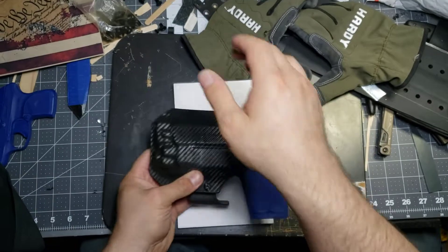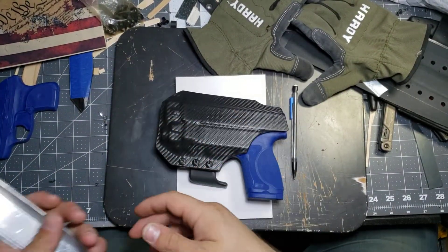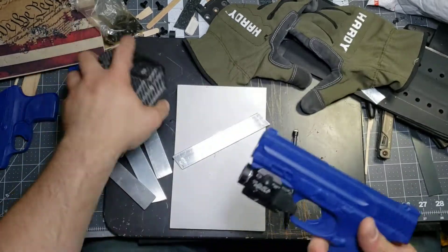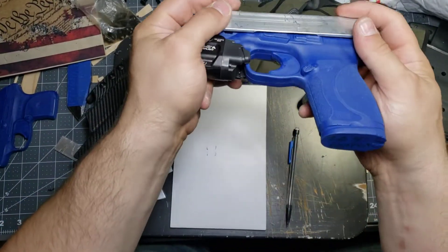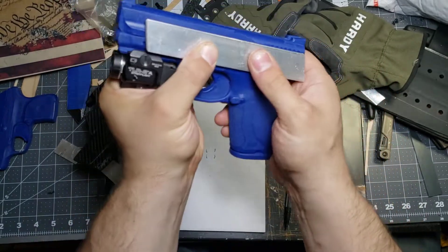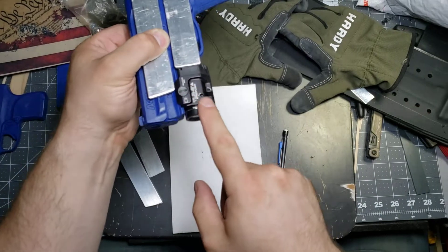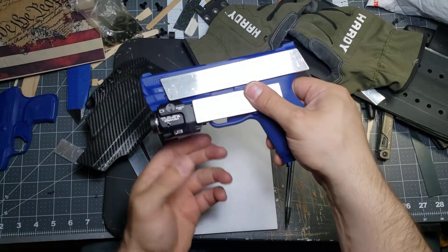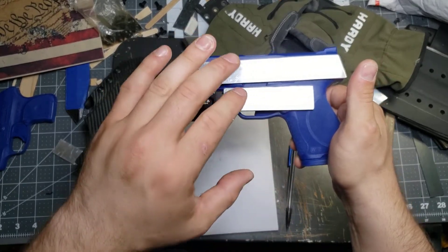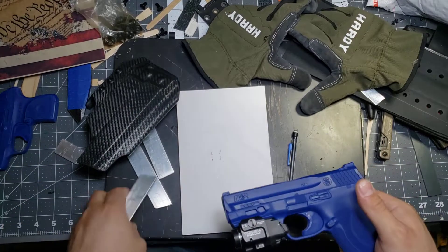I've done some blocking by creating custom-cut pieces of aluminum that fit over the firearm in critical areas — right here to cover the safety and the slide release. There's also another piece down here that functions as blocking so that light can escape from the holster. It's really important if you're going to make a light-bearing holster — you have to put some kind of blocking between the light and the back of the holster so that it can actually pass through, essentially pre-determining the size of the holster so that the Kydex does not form into any of the areas that it shouldn't.